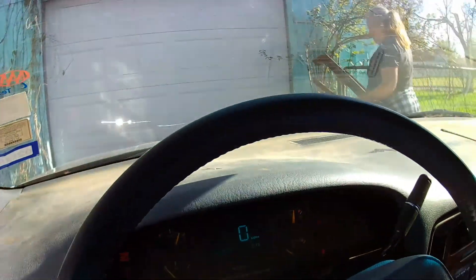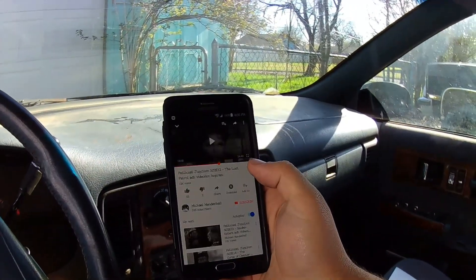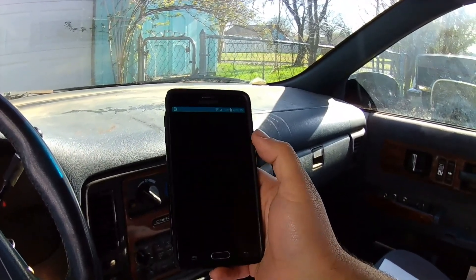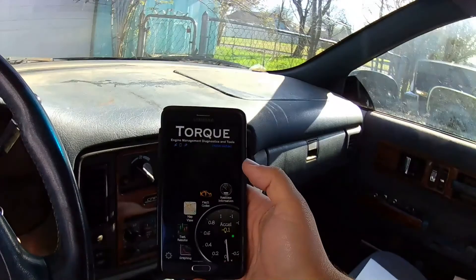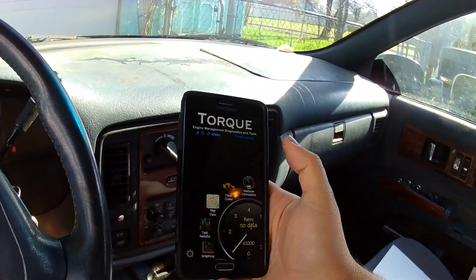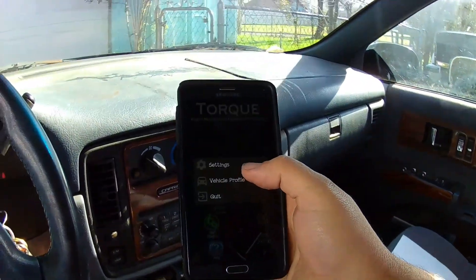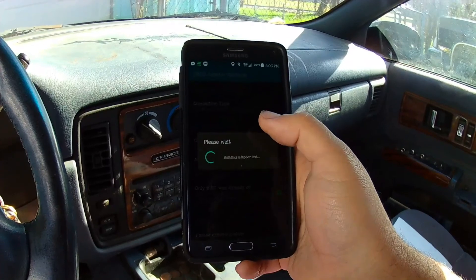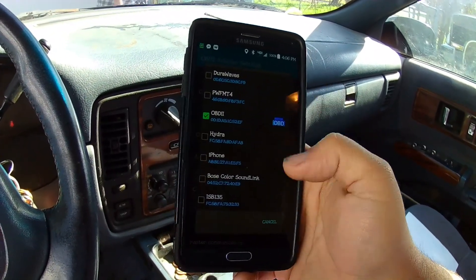With your phone you have to download the Torque Pro app. It will automatically turn on your Bluetooth when you bring it up, and it should automatically connect once you have it paired. If you haven't connected it before, go to the gear icon in the corner, press Settings, go to OBD2 Adapter Settings, then choose Bluetooth device. It will pull up a list and you just click on OBD2.